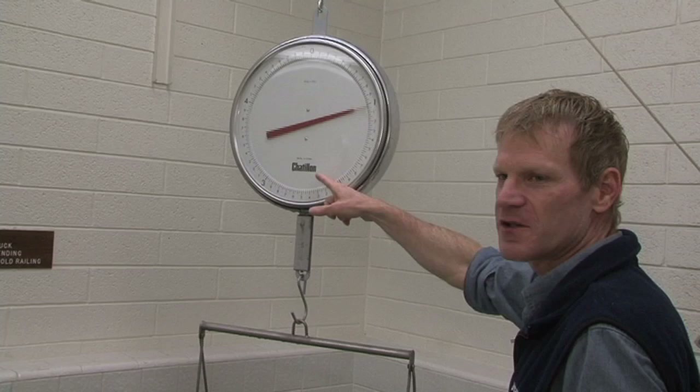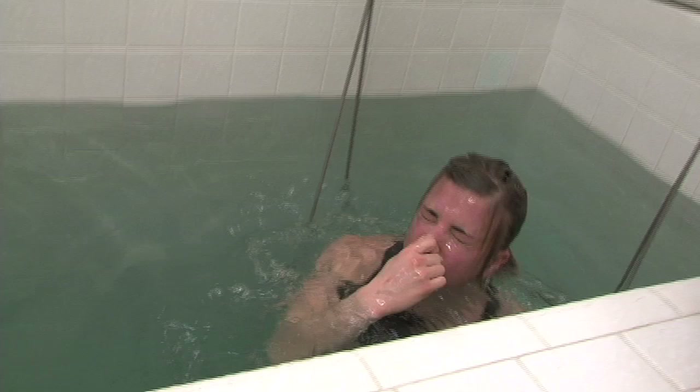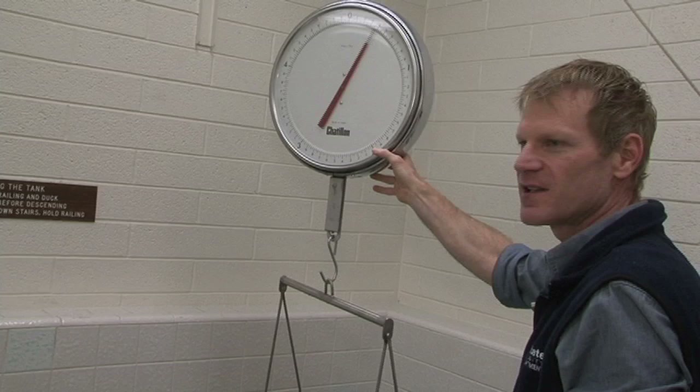You can see that the scale stopped right around here. On her, that would be about 12.6 kilograms. And obviously she weighs more than 12.6 kilograms on land. So you can see that it's a huge difference between your land mass and your underwater mass.